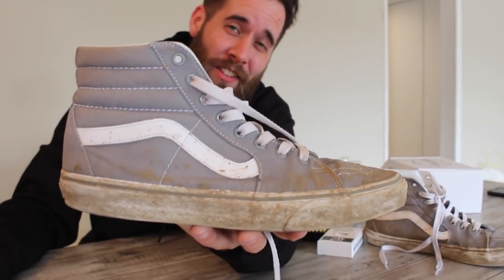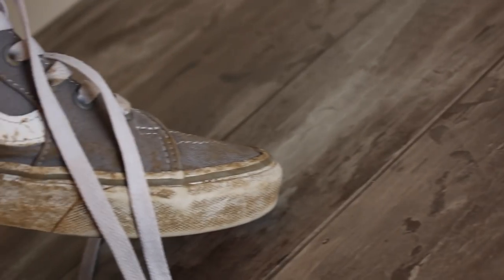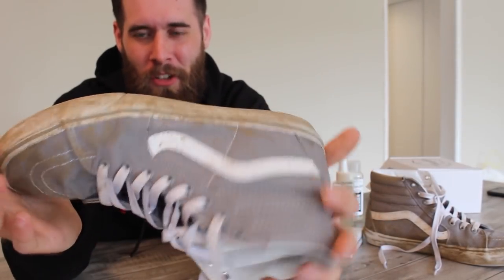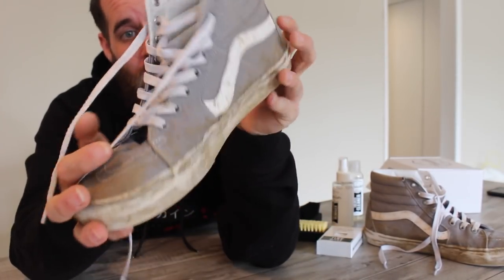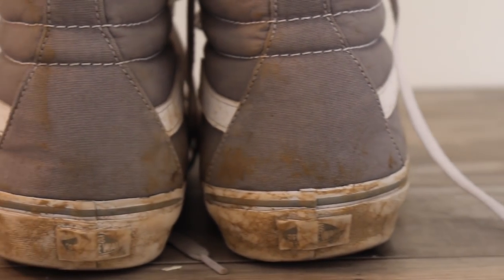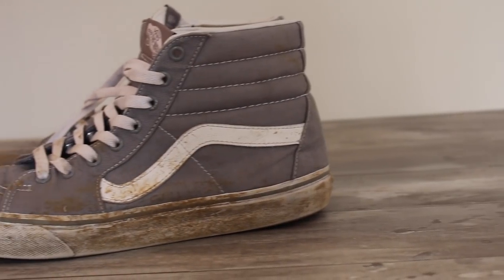Now that we have all of our supplies, let's take a look at just how filthy this shoe actually is. When it comes to Vans, they get super dirty super easily. I don't really know what he was doing in these shoes, but there's a lot of mud on the actual canvas and a lot of mud on the midsole. The bottoms are not that bad, but in person they're definitely pretty grimy. The laces are going to need a clean as well. Truthfully, this is just a standard dirty pair of Vans — the type of shoe that looks good whether it's completely clean or completely beat up. You could still rock this shoe looking like this and put a pretty good fit together.